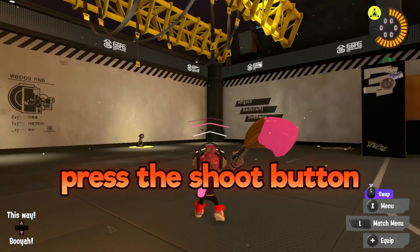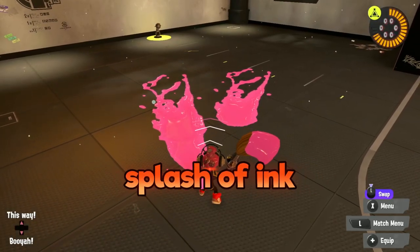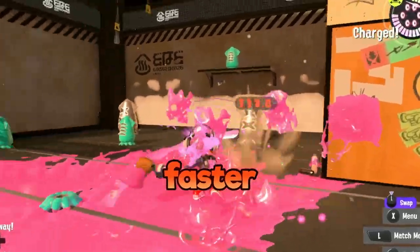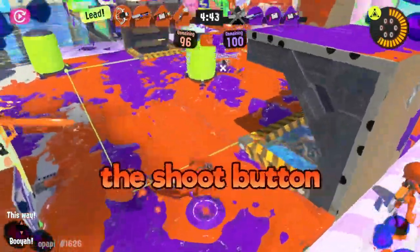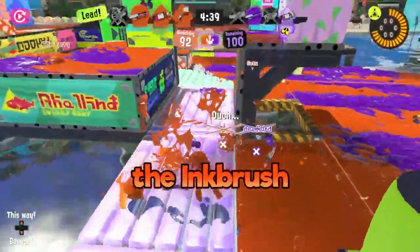The first thing you gotta know is that when you press the shoot button with the inkbrush, you'll unleash a measly little splash of ink. But when combined with another and another, faster and faster, yeah, not much really standing in your way. Be prepared to be mashing and mashing the shoot button to take down those evil squids. If you can't handle the mashing, you can't handle the inkbrush.